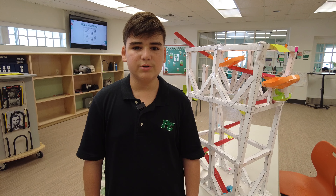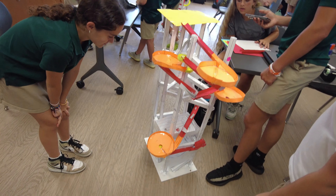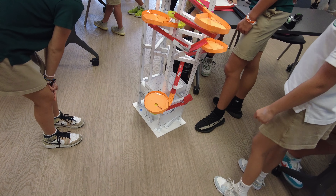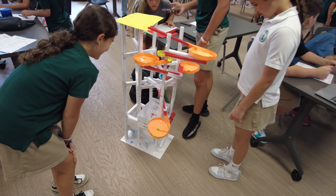We created the roller coasters to learn about momentum and potential and kinetic energy, because it's obviously a very important part of the roller coasters — if you don't have enough momentum to get through the loop-de-loops, the ball gets stuck.